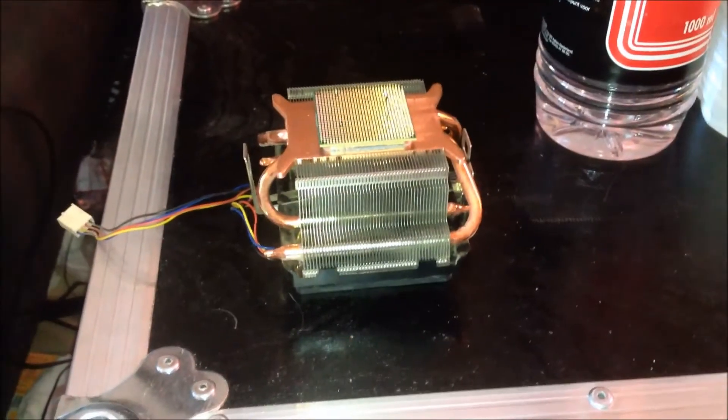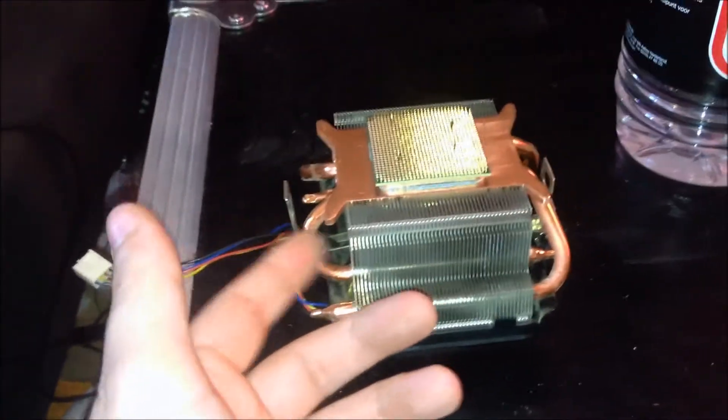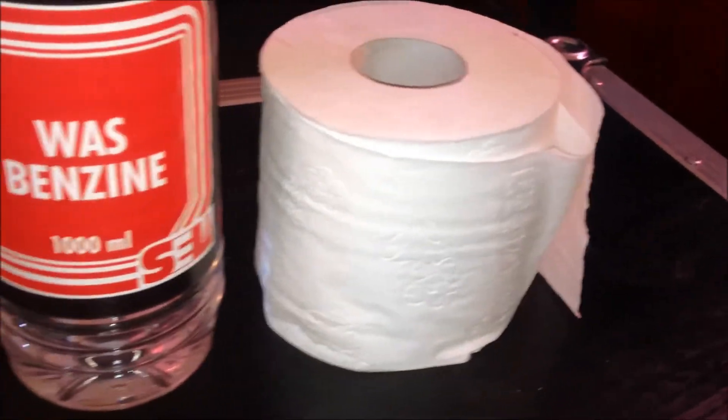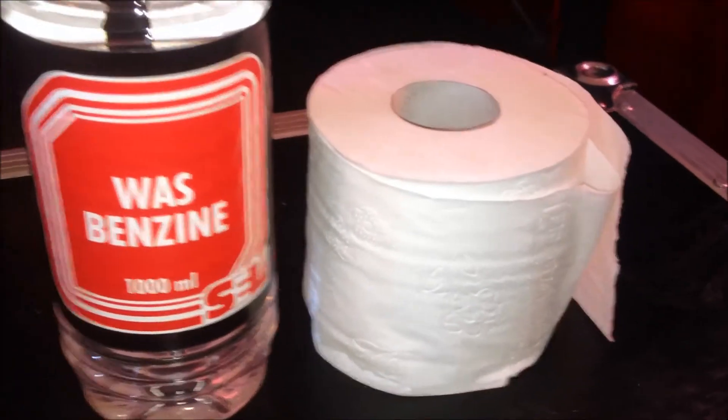To remove the old thermal paste, here we have the old AMD stock cooler, my CPU, some benzene and some toilet paper.